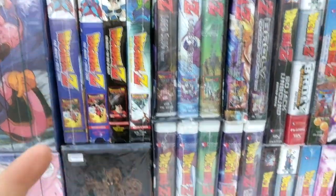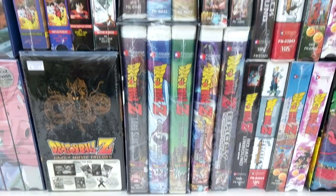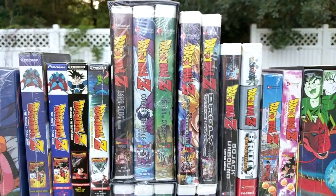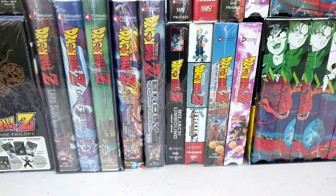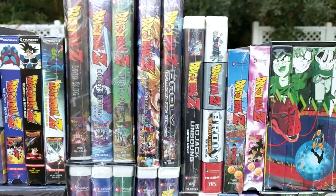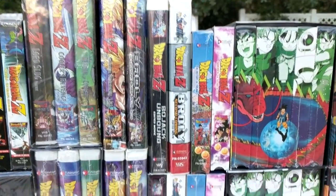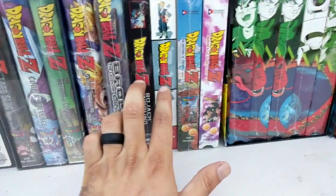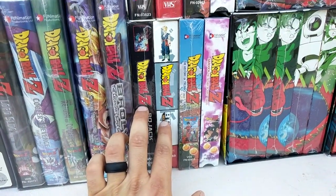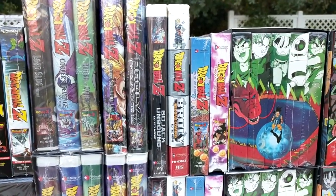Next we have uncut movie box set 2, then the edited movie box set 2. Then we have uncut Super Android 13 and the edited Super Android 13. Broly: Legendary Super Saiyan uncut and edited. Bojack Unbound uncut. These two movies — the uncut versions, for some reason, are in cardboard sleeves, and the edited versions are in clamshells as you can see.